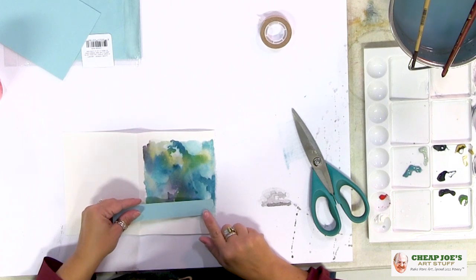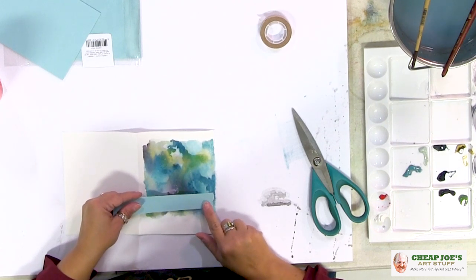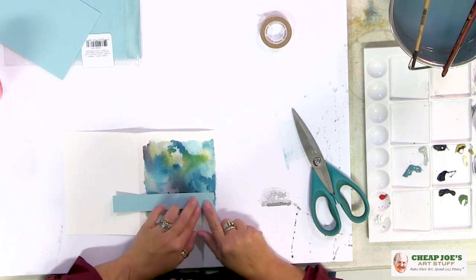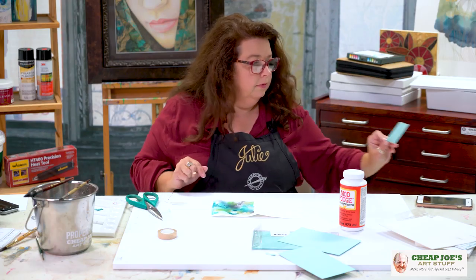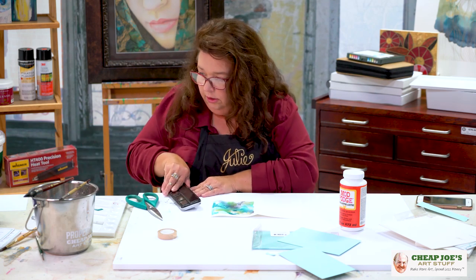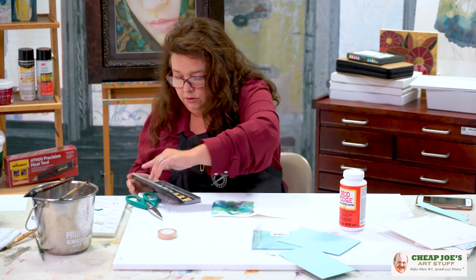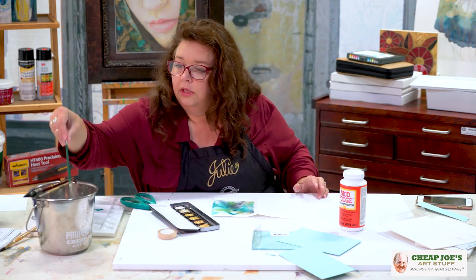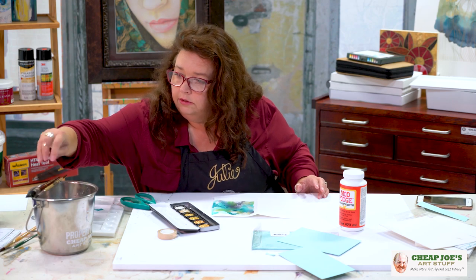What I don't like is this super rectilinear shape with all this organic stuff going on. So I'm going to deckle it a little bit. We'll lay it in there on top of that, so I kind of know where I want it to go. I want to play around with a little bit of this deckle edge and highlight that a little bit more.